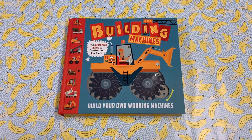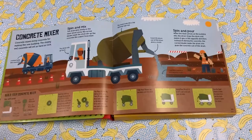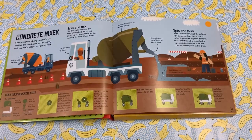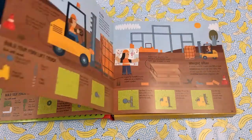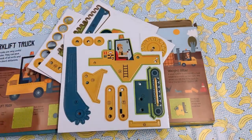Hello, this is Whirligig Toys and today we're going to look at the fantastic Building Machines — a book that's so interactive even the front cover moves. Inside you'll find all your favorite machines showing what they do and how they work. The secret's in the back, which is full of all these pieces which you'll use to build the actual machines.